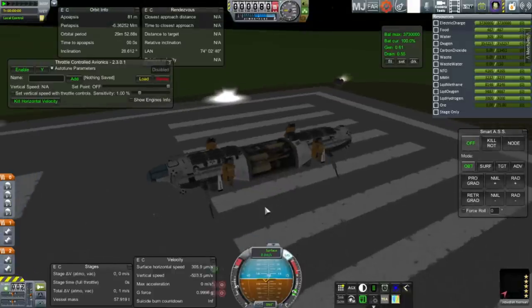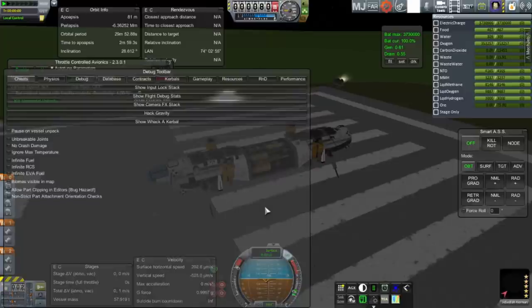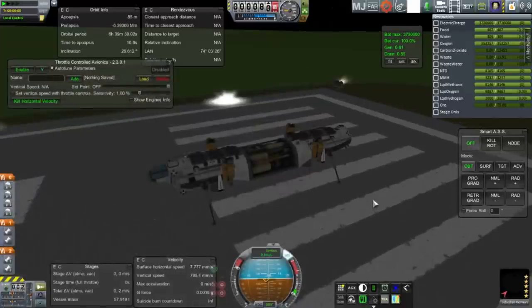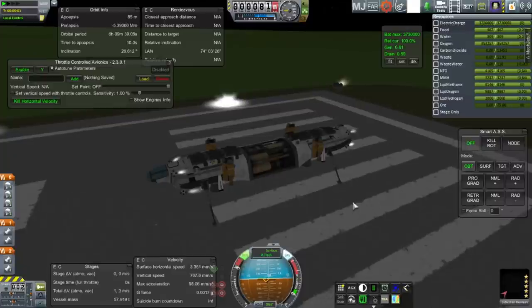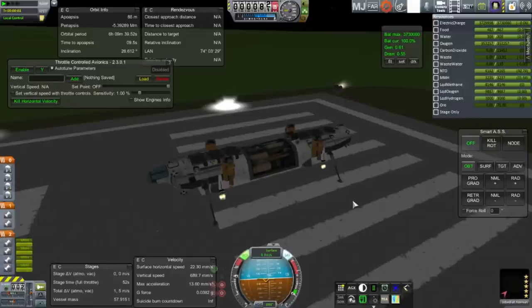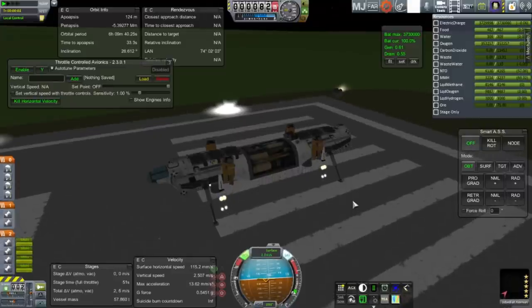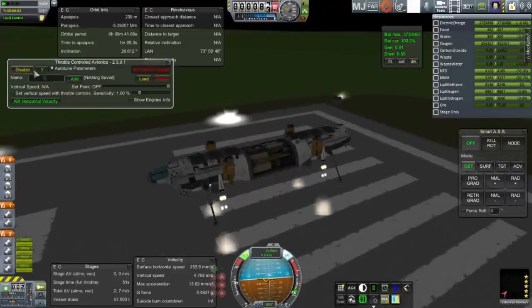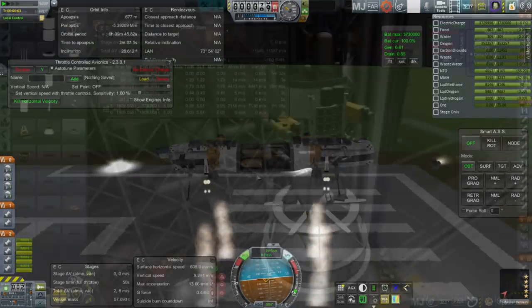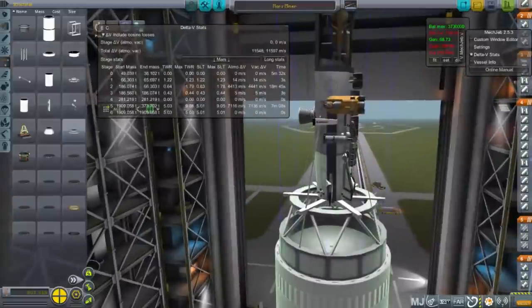Somebody recommended throttle controlled avionics, so I tried that mod after restarting the whole program. Unfortunately, I couldn't quite figure it out. When I try to enable it, it says no electric charge — so something's wrong there and I don't know what. I decided I couldn't use that until that was figured out.